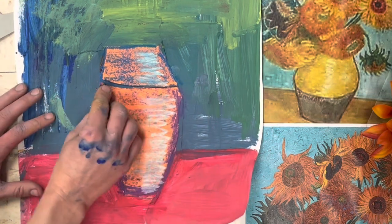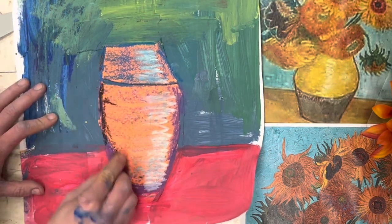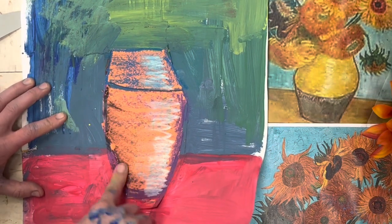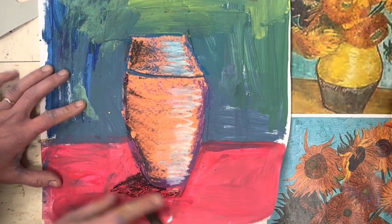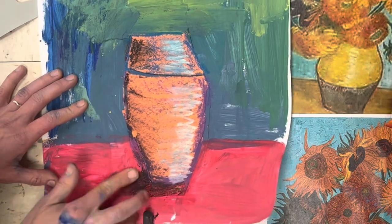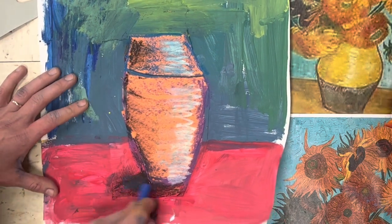Use white to add a highlight on one side. You can also use a dark color, like black, if you want to add a shadow on the other side. You can add a shadow to the table too, to make it look like your pot is really sitting on top.